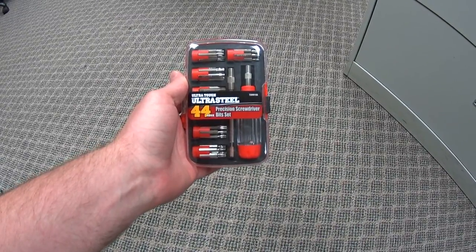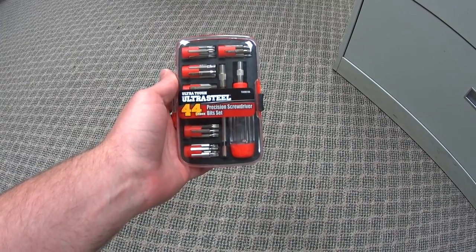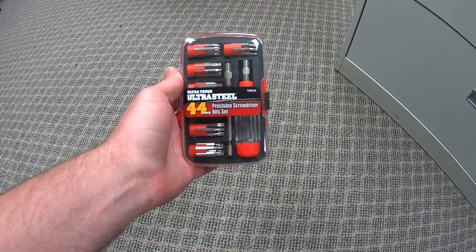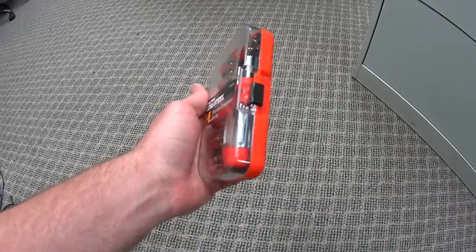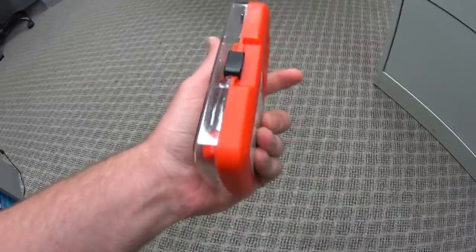Hello everyone. I just wanted to do a real quick overview of the UltraTough UltraSteel 44-piece Precision Screwdriver set from Walmart. I got this set for $6 to take apart a laptop, and yes it is $6 so you expect it to be cheap.